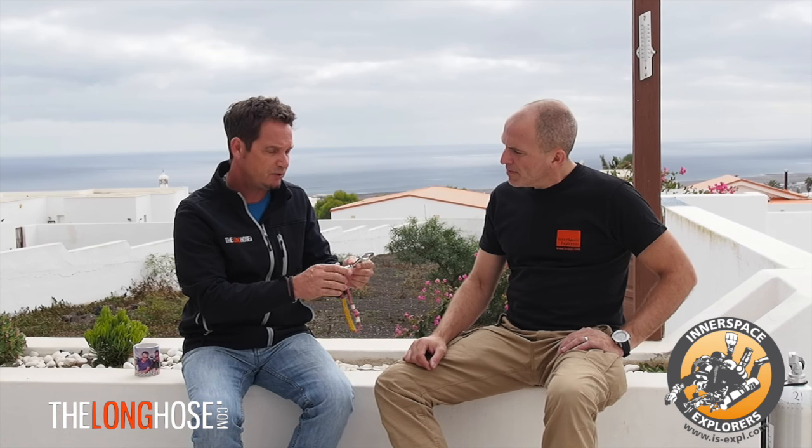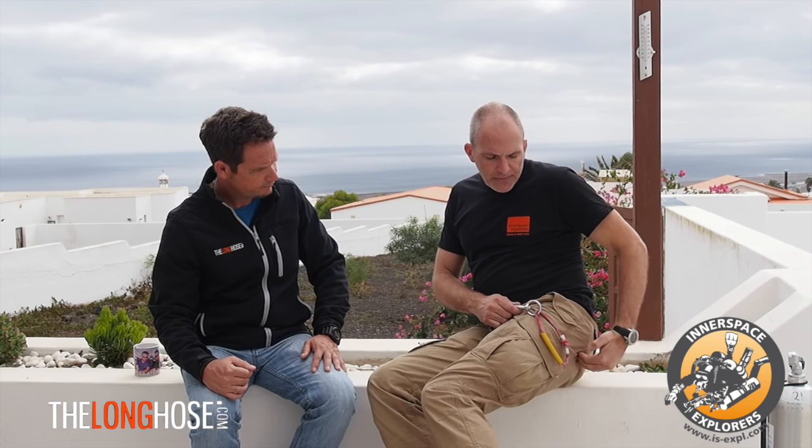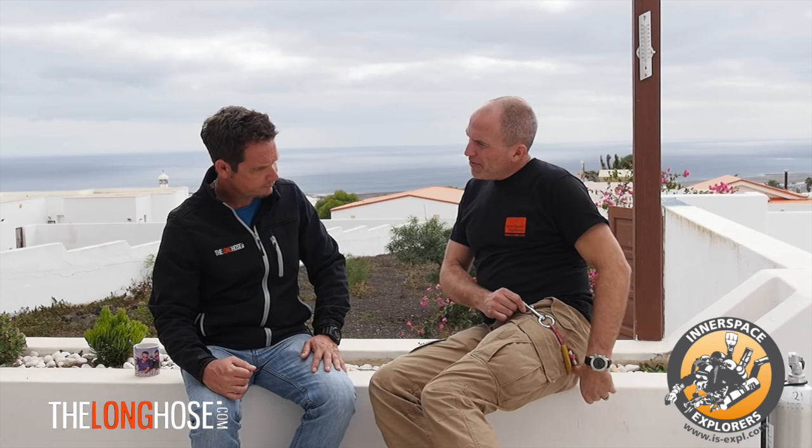Something we looked at in the course is the position of the bolt snap on the hip D-ring. The hip D-ring is often overlooked — most people focus on their chest D-rings. The rule of thumb is it should be in the middle plus two fingers to the back. If it's too far in front, the leash doesn't sit properly and things go loose. You have the SPG on top, then the first stage, second stage, and underneath you have the leash clipped in. The leash then stretches between your butt and your thigh to the middle of your legs where the tank pen sits.